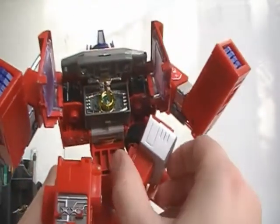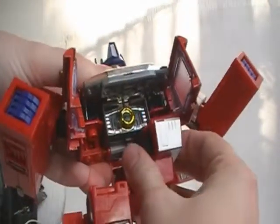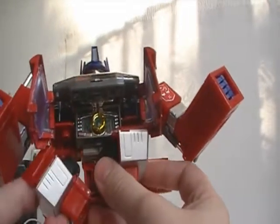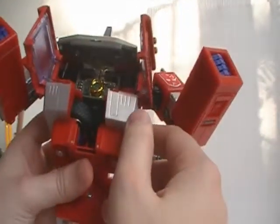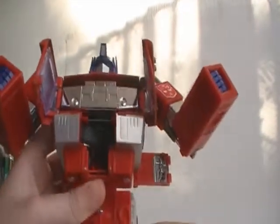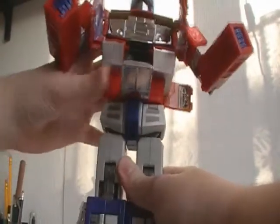Fold them in like so, make sure they click twice, turn around, fold in. Next up we can just lower this piece and fold him down.